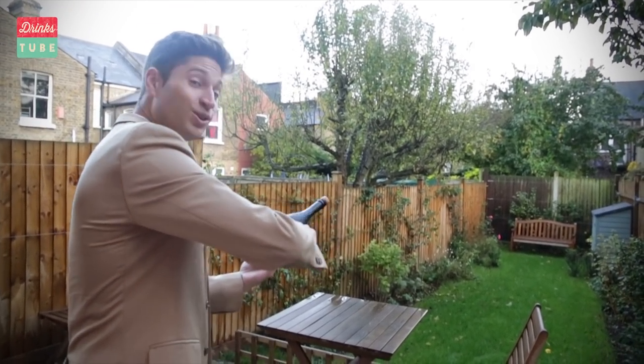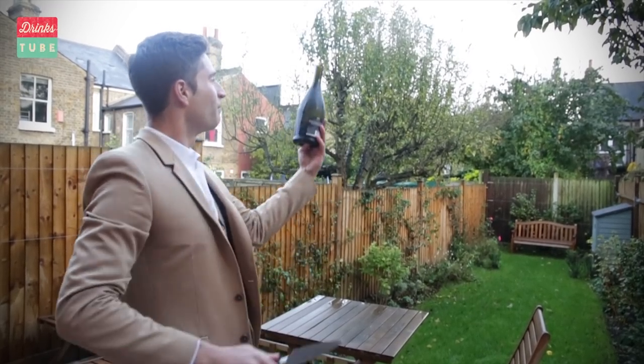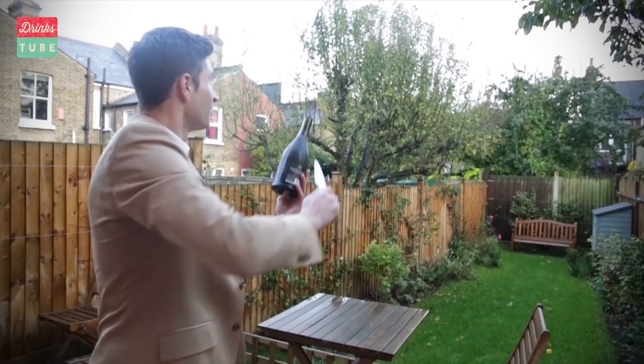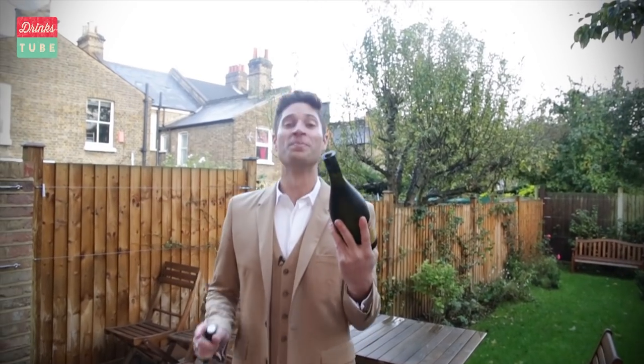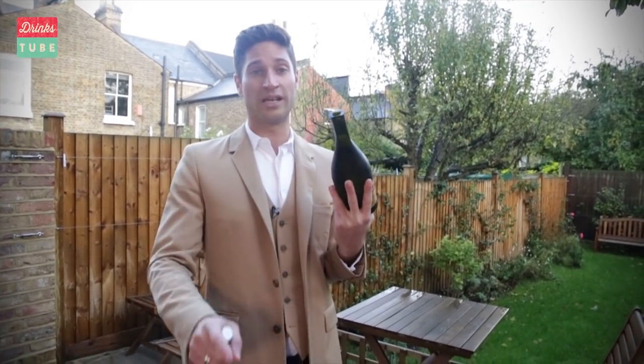Ready? One, two, three. Boom. How awesome is that? Make sure you're really careful though — never do this inside. Make sure you never aim it at anyone because there's a lot of pressure. And most importantly, be really careful when you're pouring your champagne or Prosecco. But that is my favorite party trick. I hope you enjoy it. Cheers.